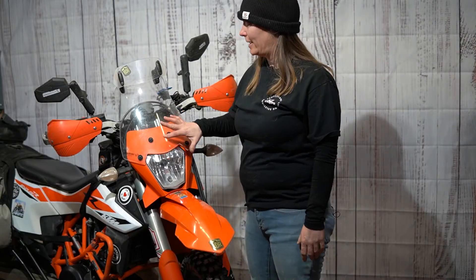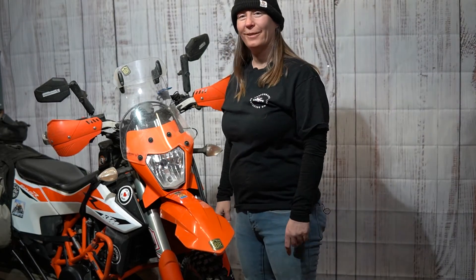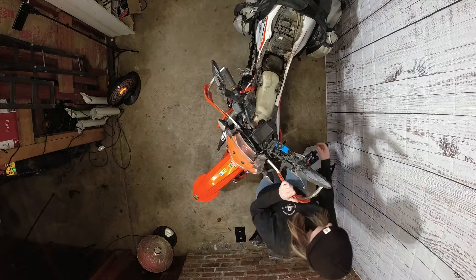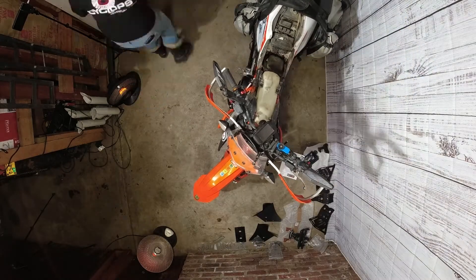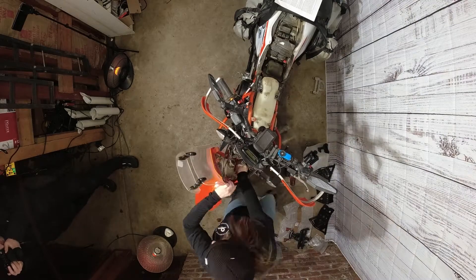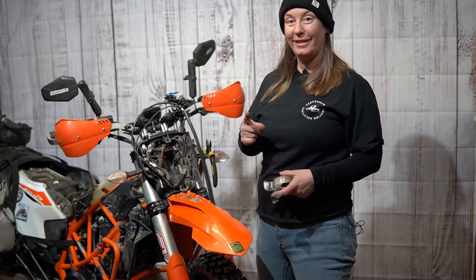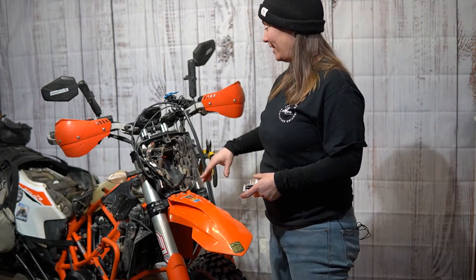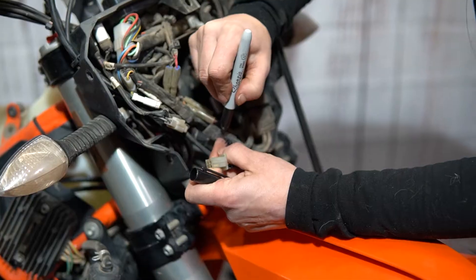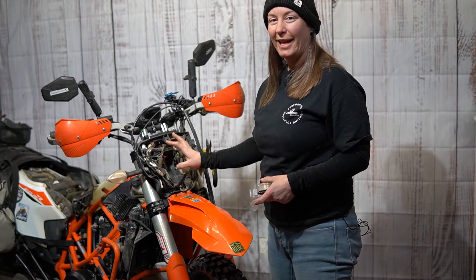Starting with step one — we're going to take the headlight shroud off, the seat, the radiator covers, and we'll bring it back when that's all finished. We've got the headlight shroud off and now we need to cut all the zip ties. We're going to pull out all the indicator lights and label everything so we know exactly where it goes when I put it into the tower.